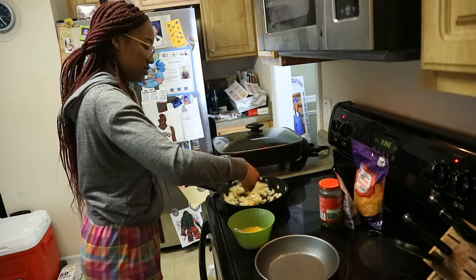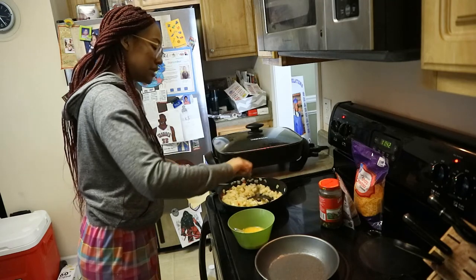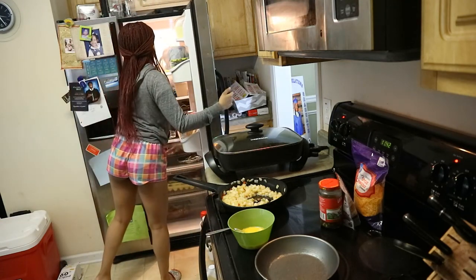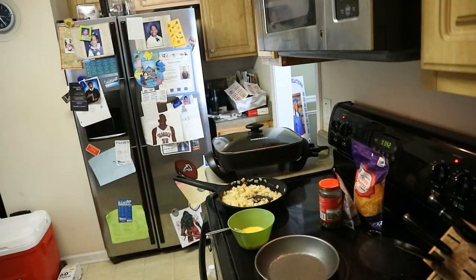Let me turn and stir the potatoes — some of them are trying to stick. Oh my gosh. I'm getting some butter. What I'm using the butter for is so the eggs won't stick to this pan.